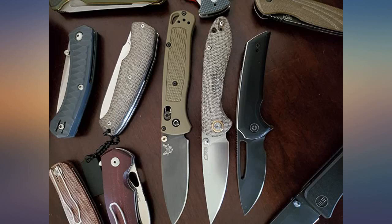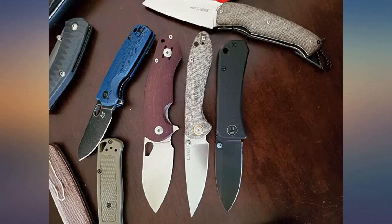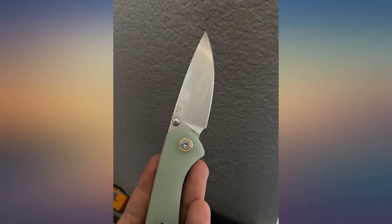They look even better in person. The pocket clip is fine and functional, no issues with it. The contoured G10 scales make it ultra comfortable in the hand. It's a sturdy blade that can cut like a beast and slice wonderfully. Also the lock is great. It's a must have especially for the price — I highly recommend.